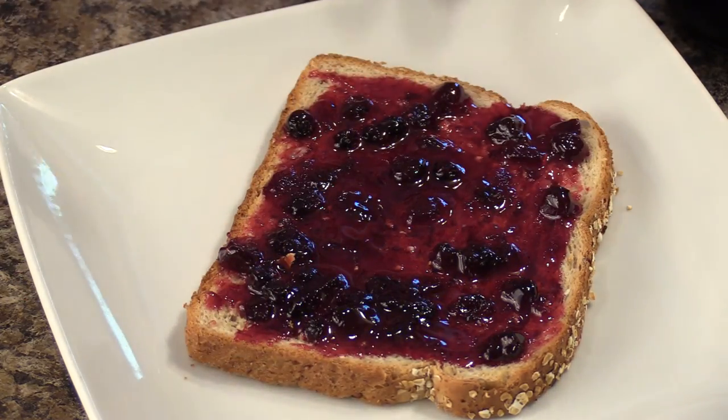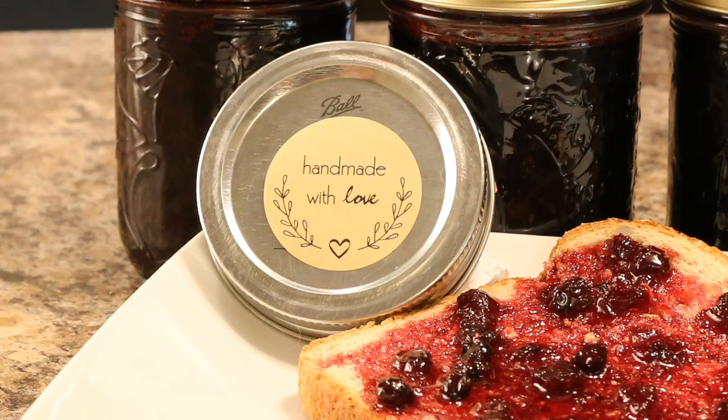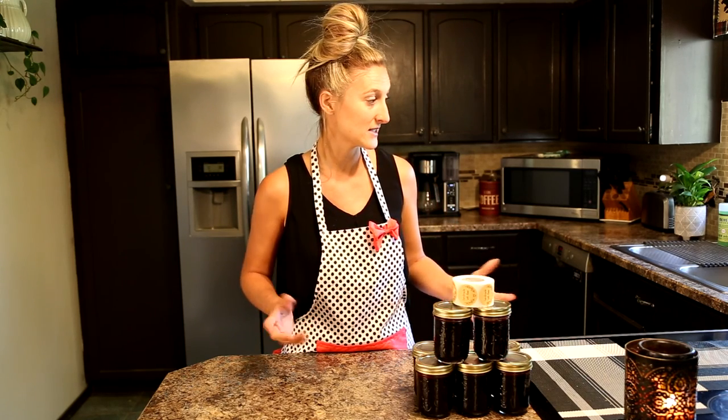I went ahead and purchased these little tags from Amazon — I'm going to give some of these jars away to family and friends and just wanted to add a little personal touch: 'handmade with love.' As you can see the jam looks pretty good. I included the recipe in the description along with any tools and utensils you saw me using. I would love to hear what tips and tricks you use, so feel free to drop a comment below. Remember to like and subscribe, and thank you so much for watching — remember, why live a little when you can live a lot!